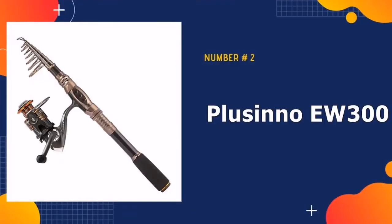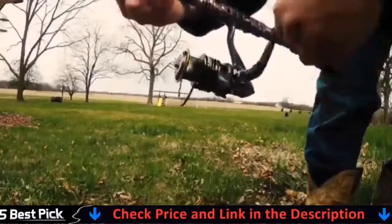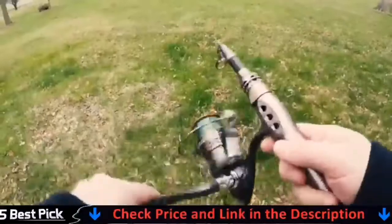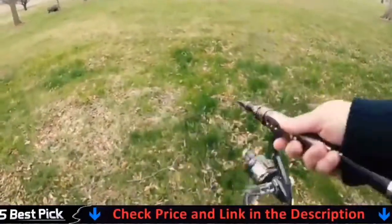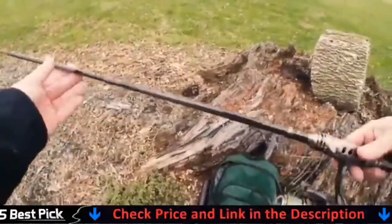Our second best telescopic fishing rod is Placino EW300 Retractable Fishing Combo. The rod is available in the following six size configurations: 6 feet, 7 feet, 8 feet, 9 feet, 10 feet, and 11 feet, and collapse into sizes between 17 inches and 18 inches.